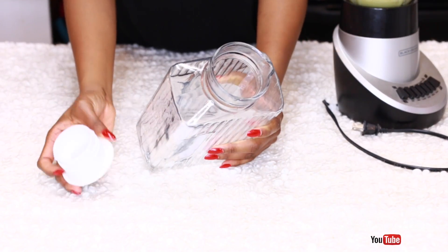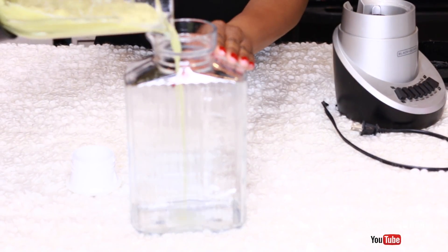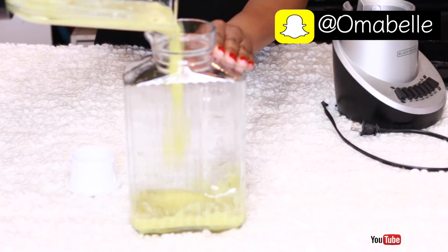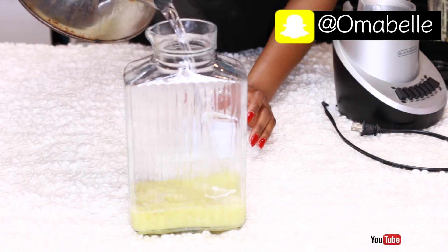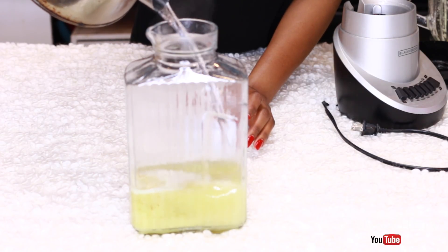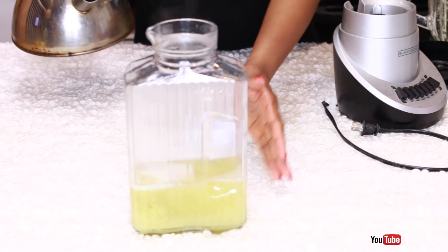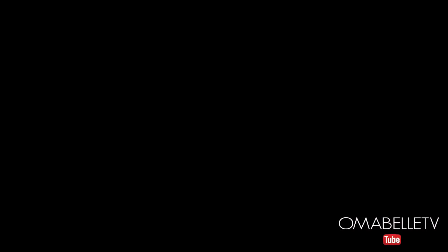I use my favorite jug bottle and pour the ginger inside — I prefer stirring my juice inside this glass bottle rather than plastic, because we all know plastic isn't the best health-wise. Then I add a full cup of hot water to the ginger, which helps make sure everything is well extracted from the blended ginger.